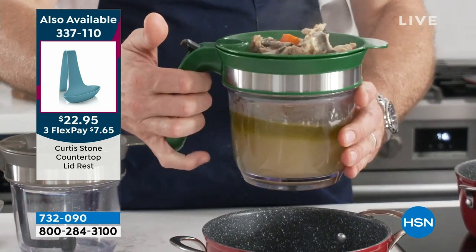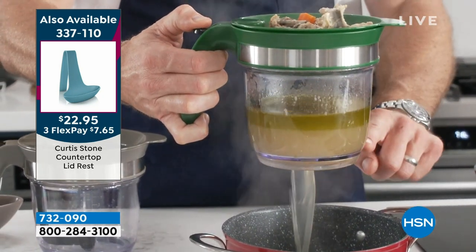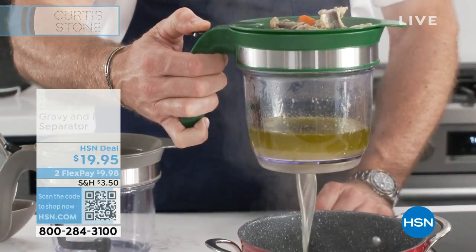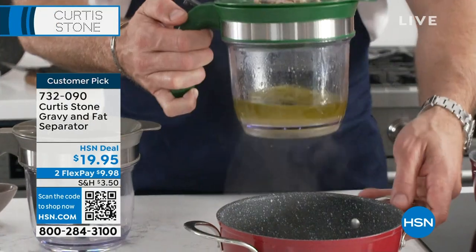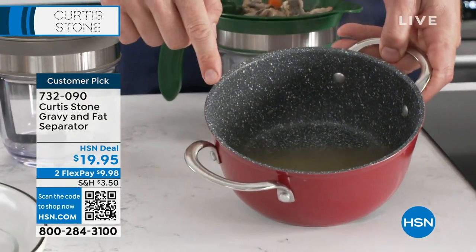Now here's the little button. All you're going to do is press that button and watch this. The jus comes from the bottom. The oil, that fat that comes off the chicken while it's cooking, stays in the top — and stop. That is that. This gets discarded. Of course you're going to discard your bones. You've now got a perfect clean broth and that is what's so wonderful.